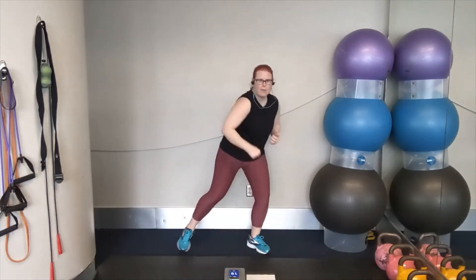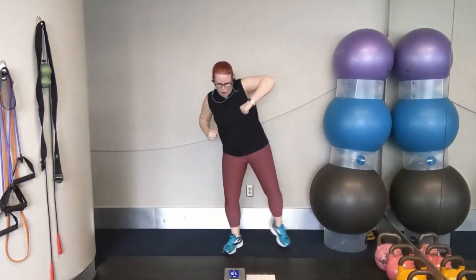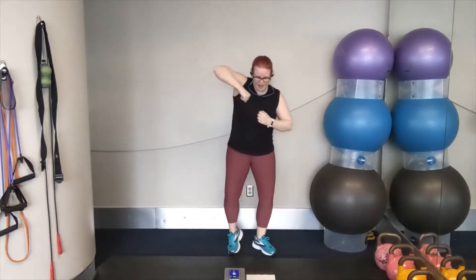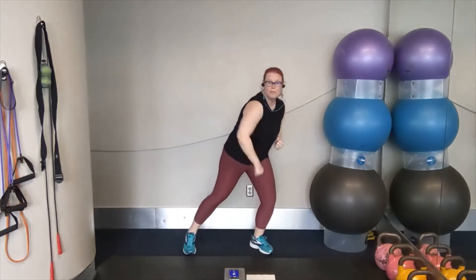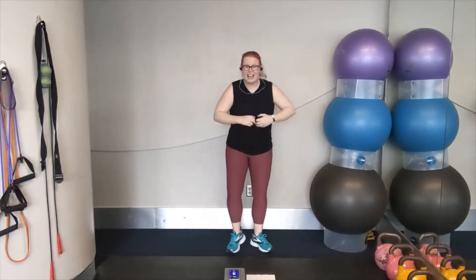Three, two, one. Let's go. Step, punch. Step, punch. That's it. Lots of downward force here. Working through that core. We're going to step wide with both feet and alternating fast punches. Three, two, one.